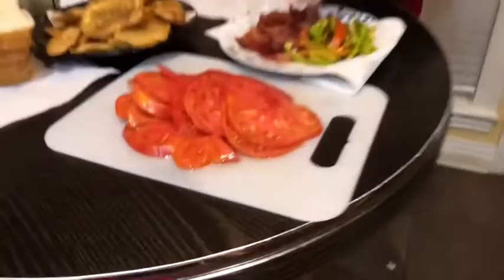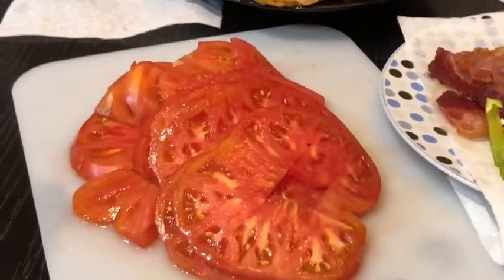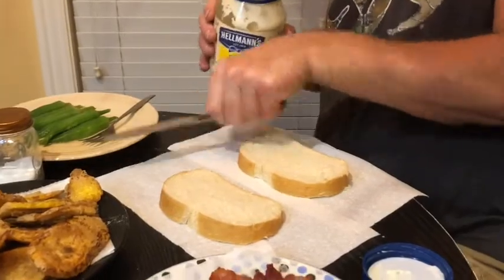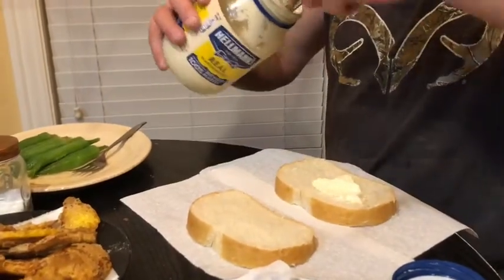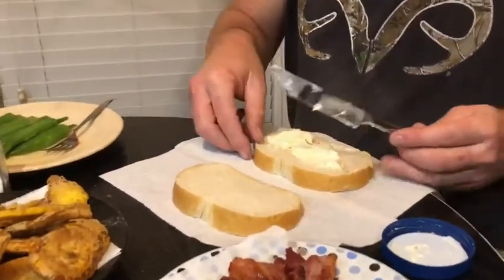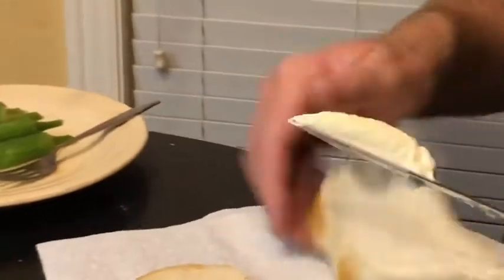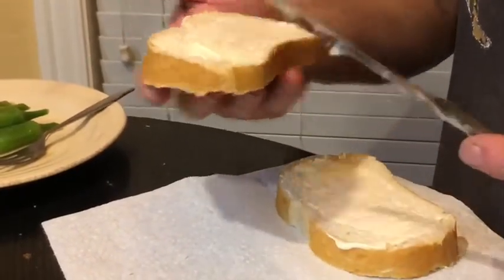Welcome back everybody! Hey, remember that big old pink brandywine tomato I picked today? I got it sliced up right here and I'm about ready to make some BLTs. That sucker sliced up really nice and it looks so pretty. I got me some good old french bread from Walmart for a dollar, and got me some mayonnaise — gotta have that mayonnaise. Lots of mayonnaise, I love that mayonnaise!